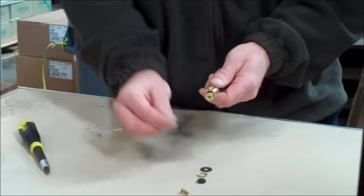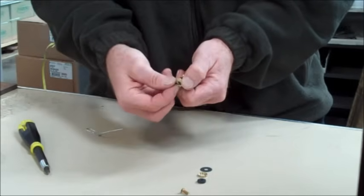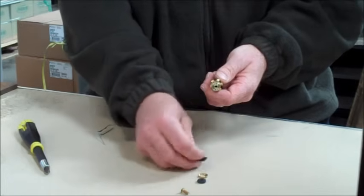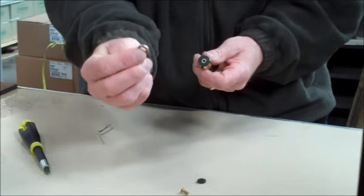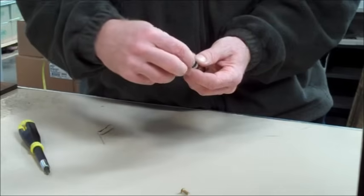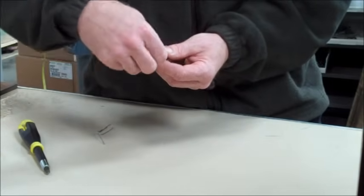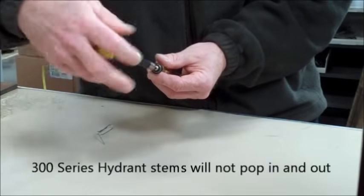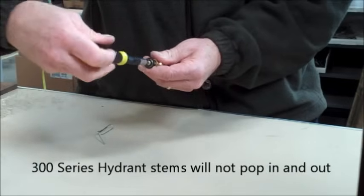Begin assembling the stem end with the new parts. For a 400 or 500 series hydrant, begin with the o-ring, followed by the BFP washer, cage washer, bib washer, and finally the bib screw. Make sure that the screw is threaded in tightly and that the stem end pops in and out easily.